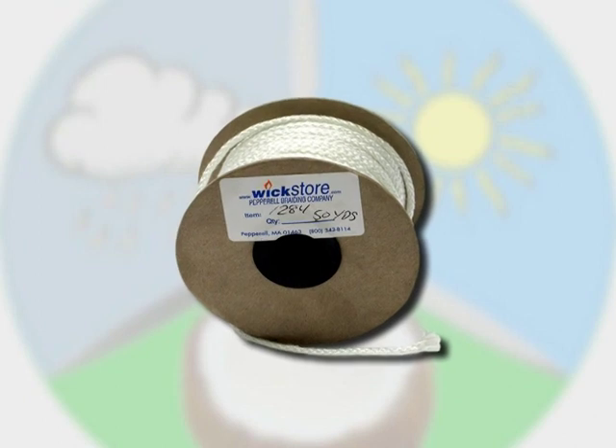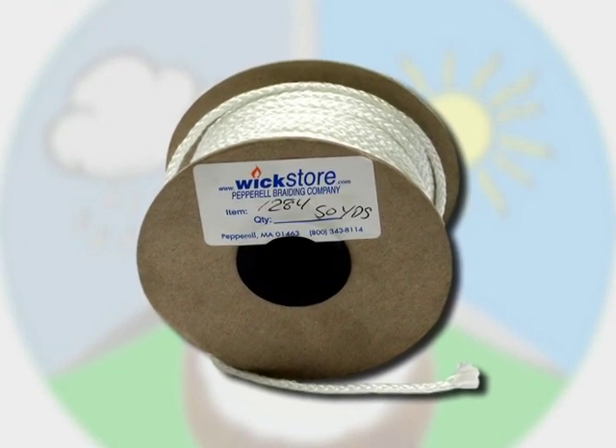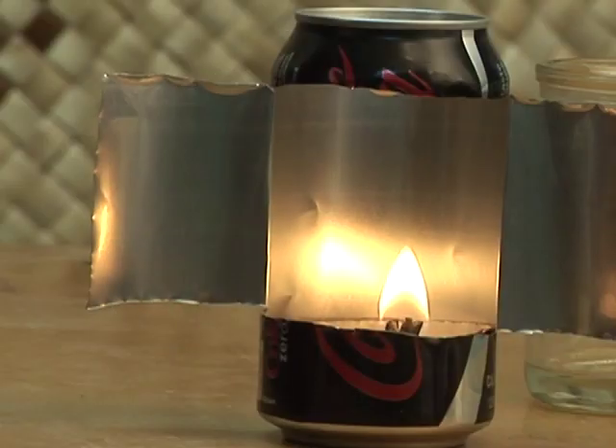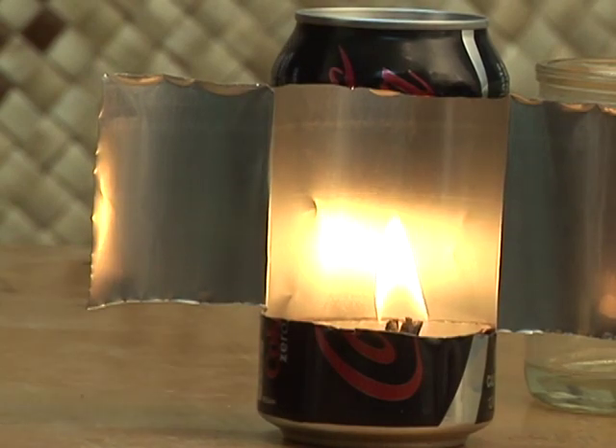If we substitute a wick made of glass fiber, the wick will not burn up. If we keep the flame away from the surface of the oil, the flame will be brighter.